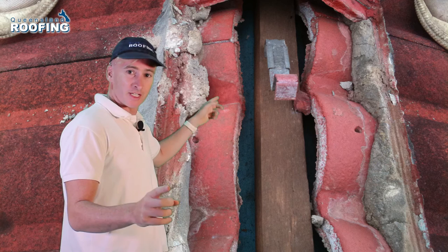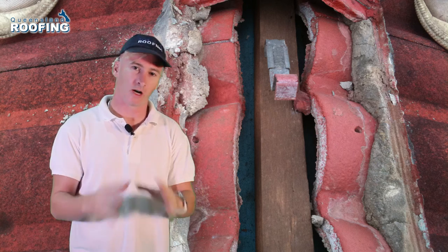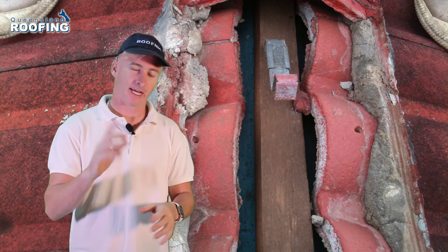If you look here, you'll see a salt line. That salt line is where the water has been and where the water has dried as the water has been let out of the weep holes.